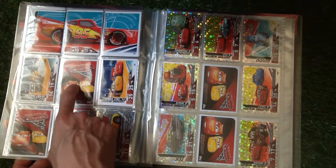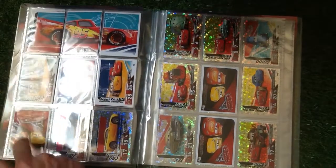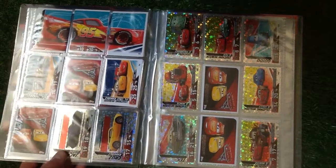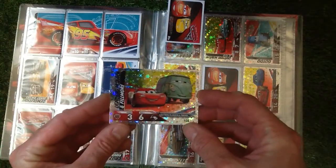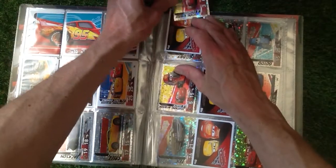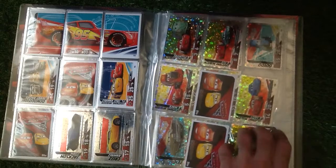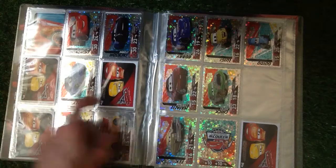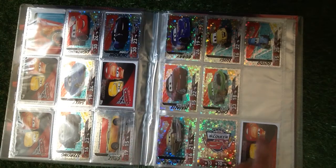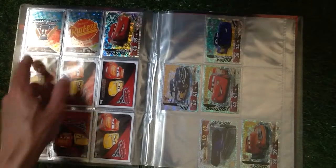Numbers 95, 96, and 97 are still missing. Then we've got the shiny kind of ones here which are quite nice — I'll take one out so you can see what they really look like. They have a star effect, looking really nice. As I said, I'll put the numbers below. It's not a big set — only 140 cards to collect.